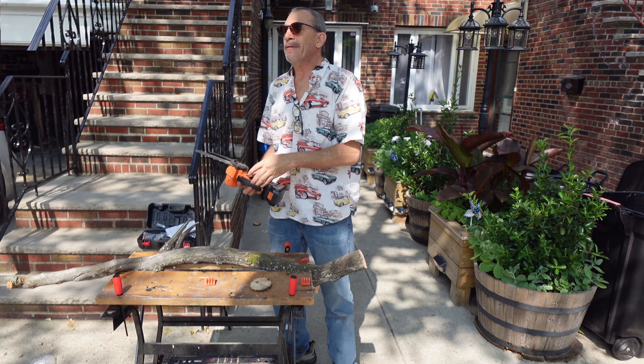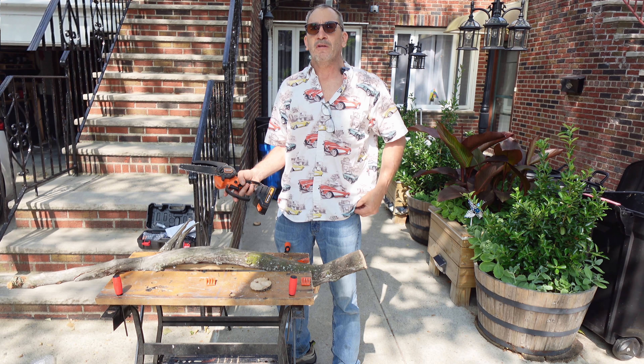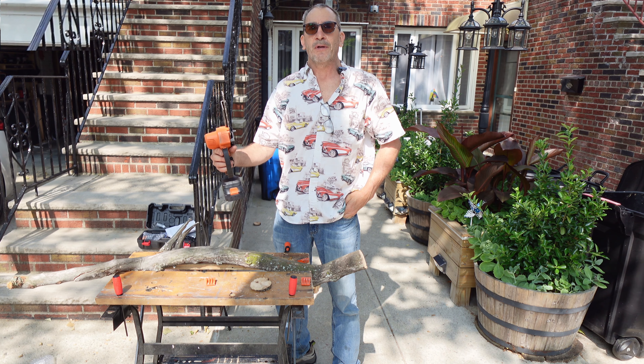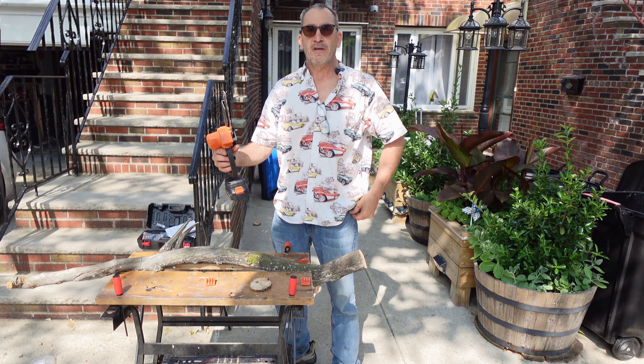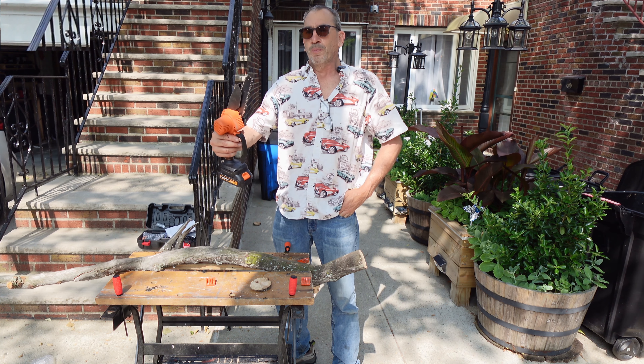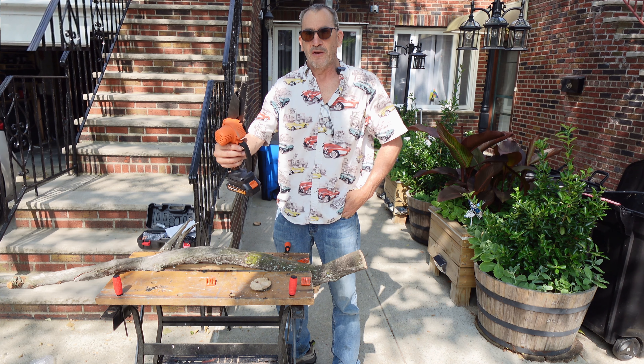Tanger Mint 24-volt chainsaw — check online for further detail about the product and how it cuts. It is a chainsaw for 6 inches, to cut anything imaginable. I hope you enjoy your chainsaw if this is what you're looking for. Thank you for viewing.